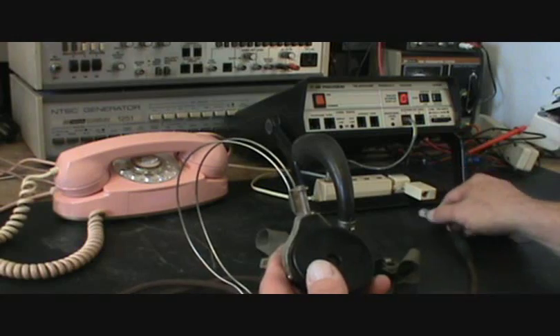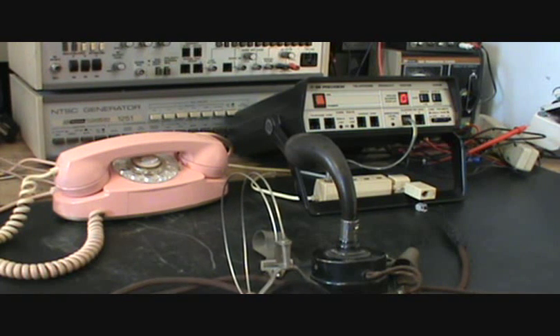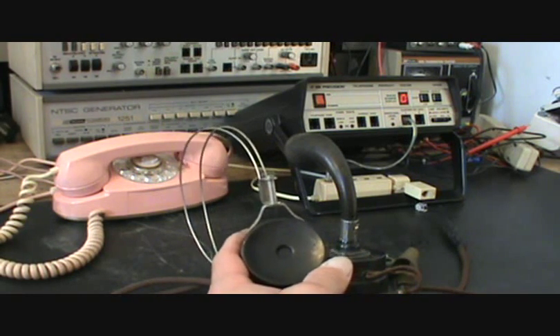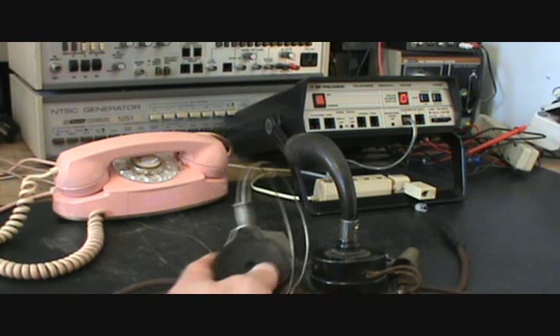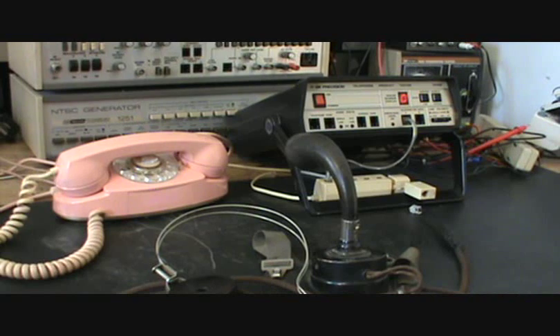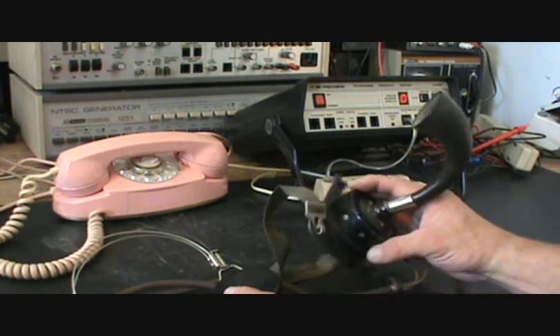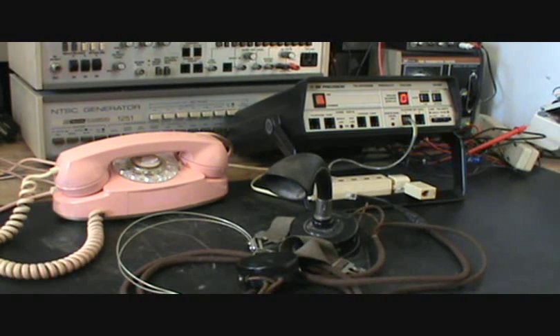Now we want to unplug the unit because it's directly plugged into the line. This telephone — or operator's horn and headset — is only going to work as good as basically what the telephone line can produce in voltage. It's a direct connection, so it's going to rely on Ken's voltage on his telephone line for both receive and transmit on the horn. There's not much we can do about that since it's a self-contained unit. Actually, these were originally plugged into amplifiers, but since it's a direct connection, there's not much we can do about it.